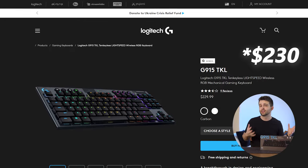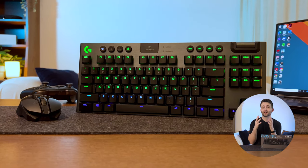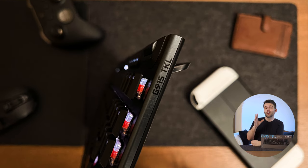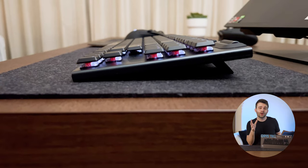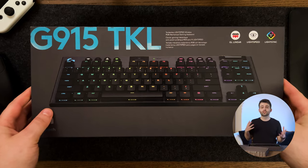The tenkeyless model is a little bit cheaper at about $200, although I did manage to get it at about $170. You might be wondering what on earth could possibly be in this keyboard to make it worth that kind of money. Surprisingly, there is a lot, but there are also some important things I really don't like about it which you should be aware of.